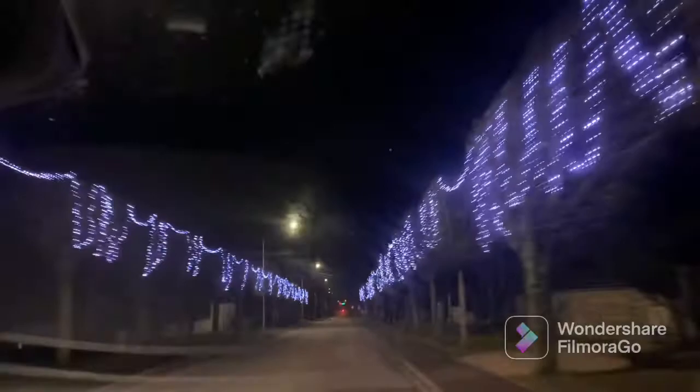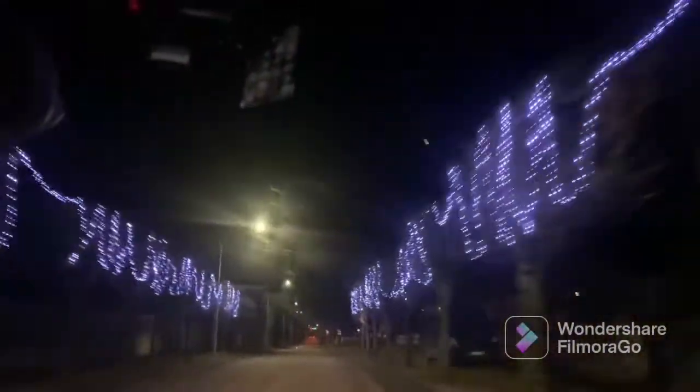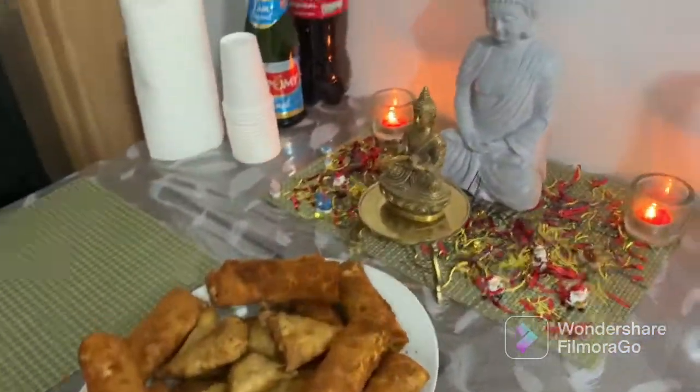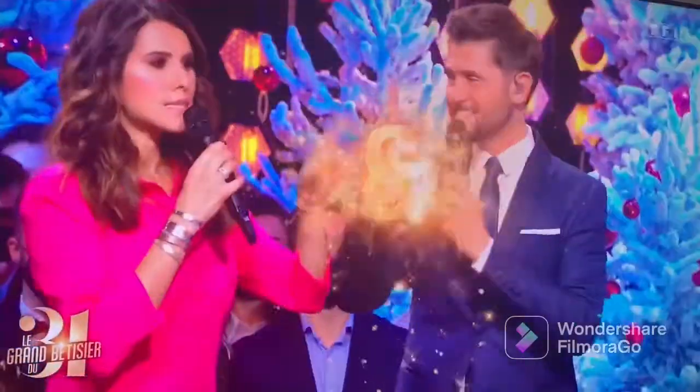A friend called me to come along. We are going to decorate with lights and a Christmas tree. We are going to decorate with all the lights. If you want to decorate, you can see chicken rolls and mutton rolls.